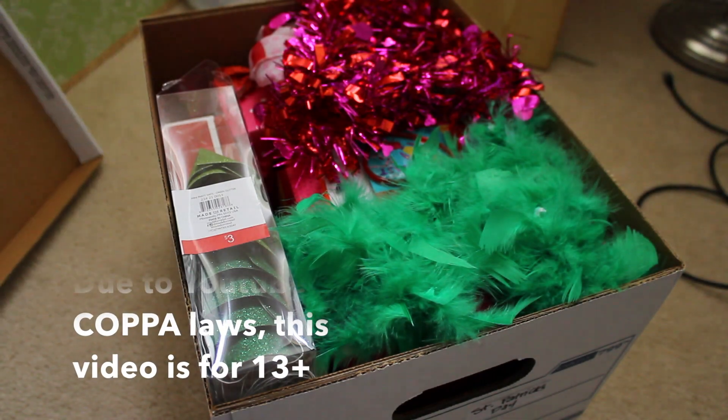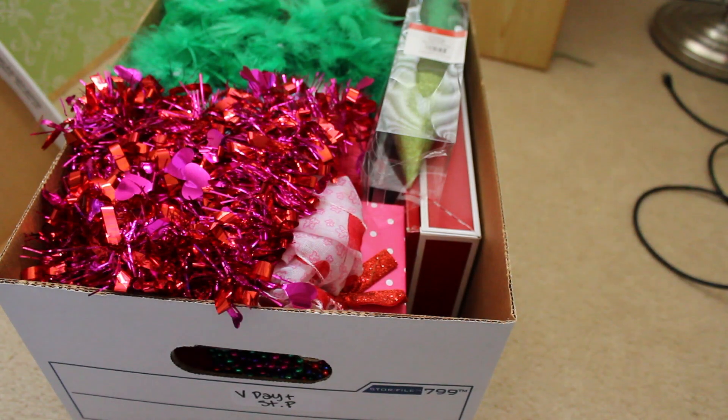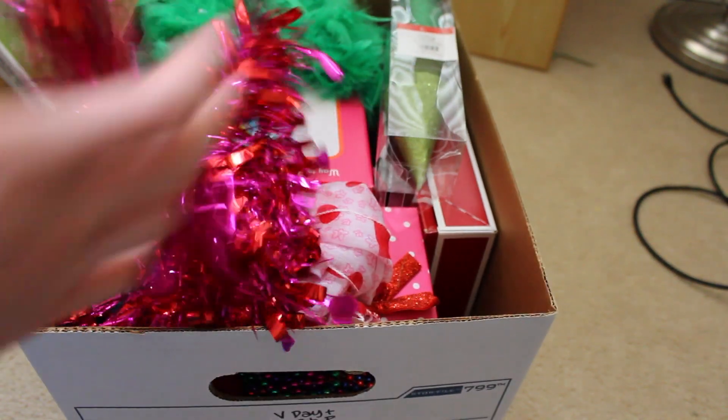Hey everybody! Today I'm going to be going through all my American Girl Valentine's Day stuff. This box I also use for St. Patrick's Day, so there is some St. Patrick's Day stuff in it.